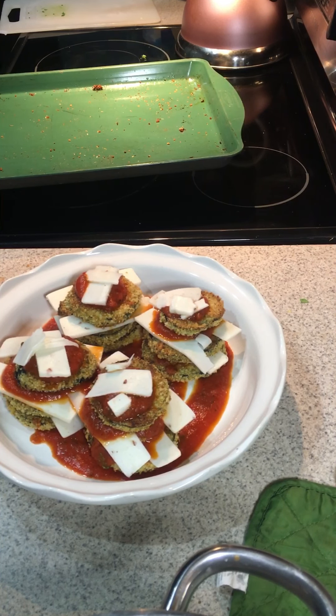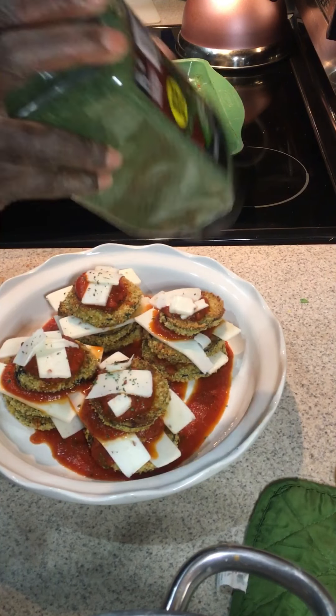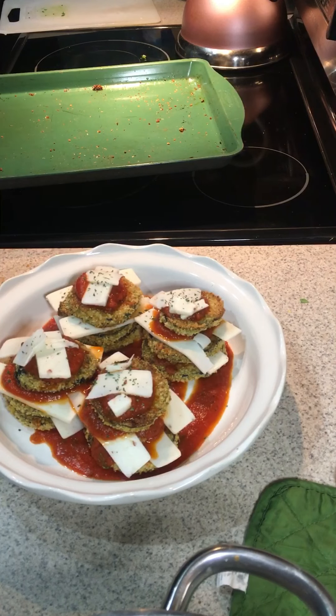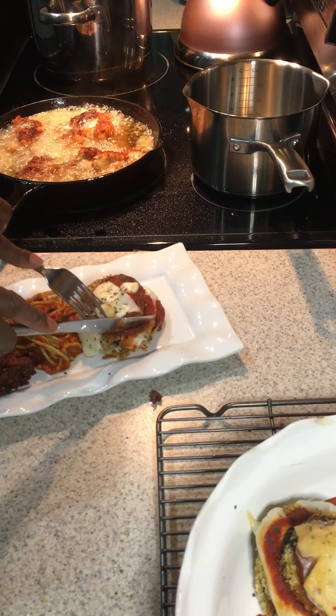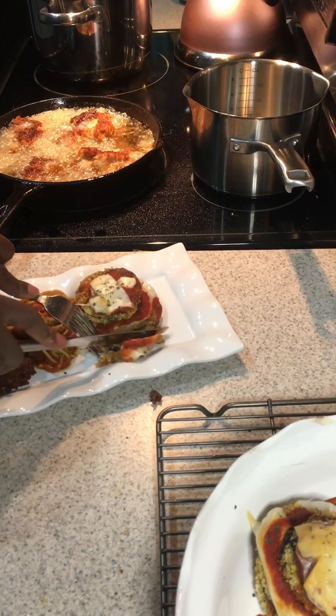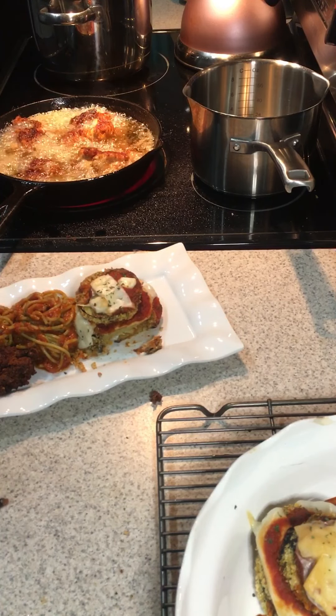Add a little more sauce on top, and you can spread the sauce out over the cheese since it's hot to help facilitate melting in the oven. Add a little more sauce, one more piece of cheese, then sprinkle with dried parsley. Let it cook in the oven until the cheese is nice and melted, then take them out and serve while they're hot.